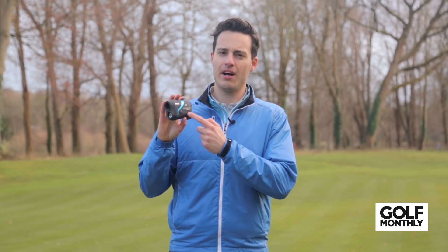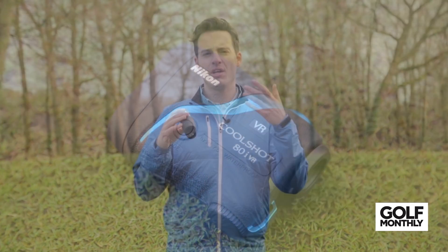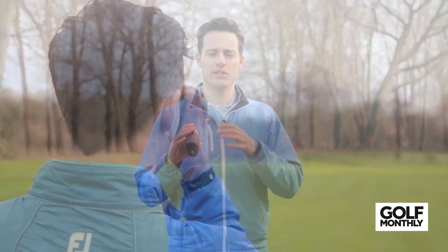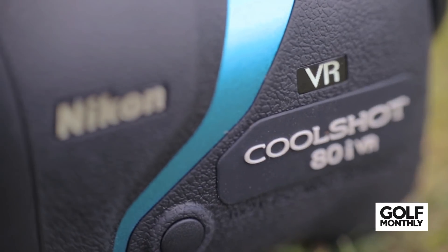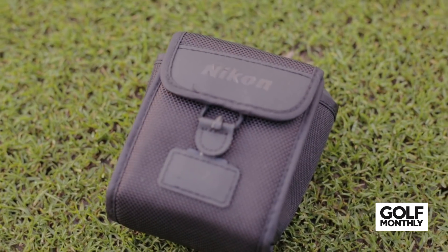The Nikon CoolShot ATI is essentially the slope-adjusted-distance version of the standard Nikon laser, featuring the same other features including a 1,000-yard range and vibration reduction technology. It comes in at £420, and for that you're getting Nikon's ID technology, which compensates for different slopes on the course. Both Nikon CoolShot models are waterproof, which goes some way to justifying the higher price tag. It's ideal for practice rounds and friendly rounds on courses you haven't played before, to give you adjusted distances and improve your accuracy.